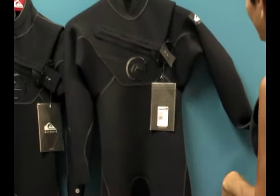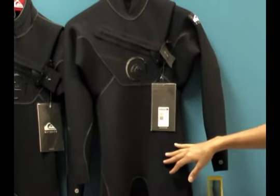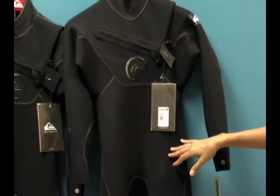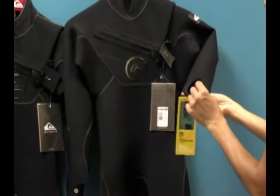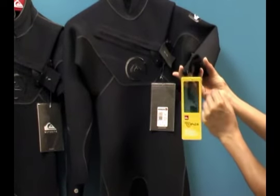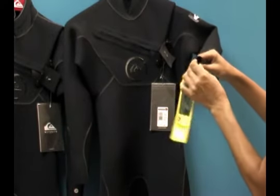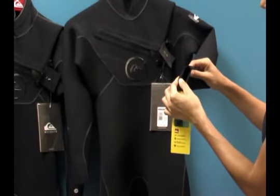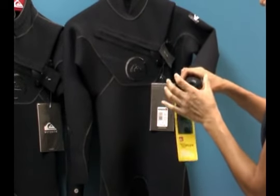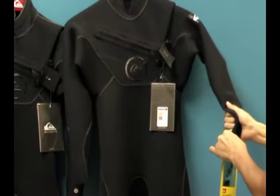This suit is made of what's called FN Light neoprene, which is about 15 to 20 percent lighter than standard neoprenes. It is quick drying and also a lot thinner — so even though it's rated as 2 millimeter neoprene in the arms, it's probably about 1.5 millimeters thick in the arms itself. It's all about the technology: how quickly it dries and the thermal protection it provides.